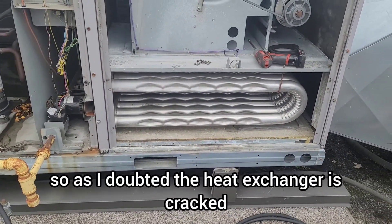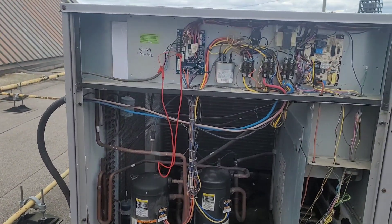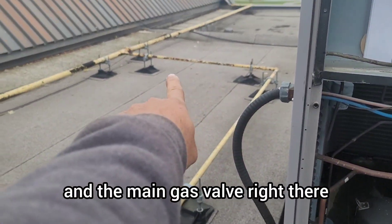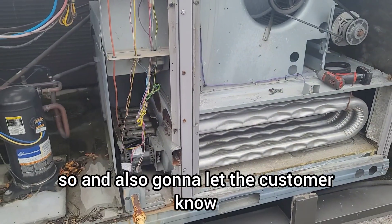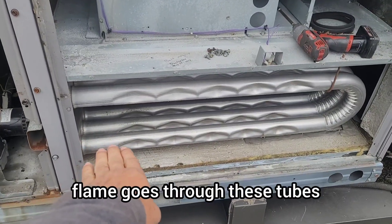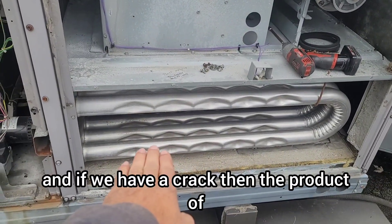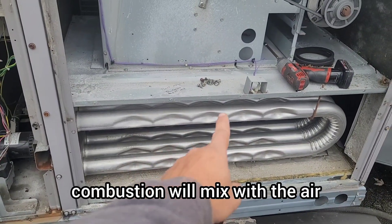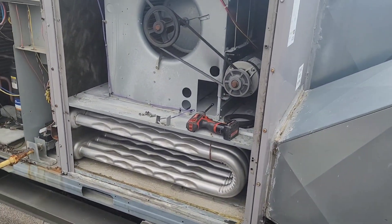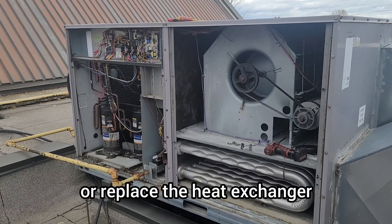As I doubted, the heat exchanger is cracked. We have to shut down the heat — we have to remove the W1 and W2 wires on the control board and turn off the gas valve and the main gas valve. We also need to let the customer know this unit is not safe to run. Whenever we have ignition, the flame goes through these tubes and the fan runs on top of them. If there is a crack, the products of combustion will mix with the supply air and go into the building — which is very unsafe. We're going to shut down the unit on the heating side.